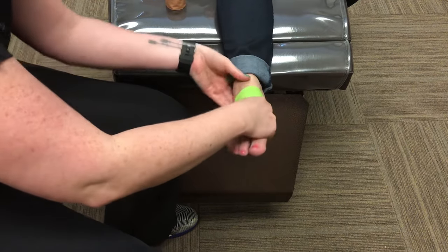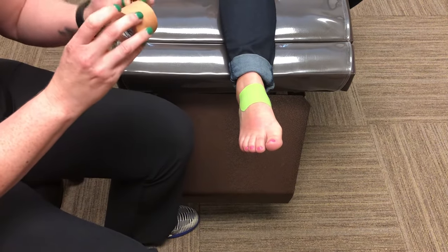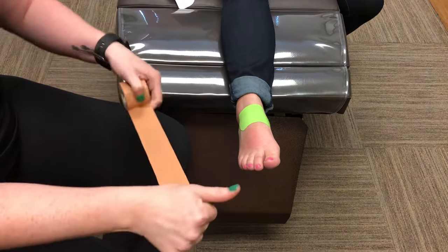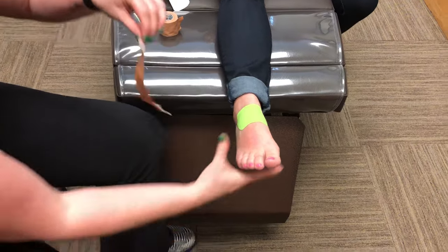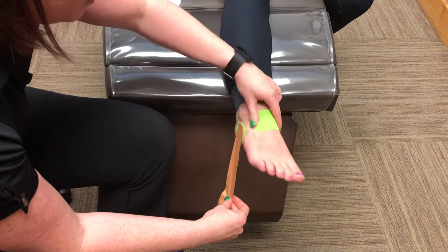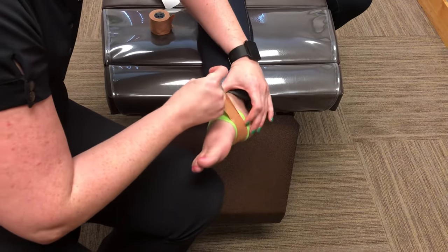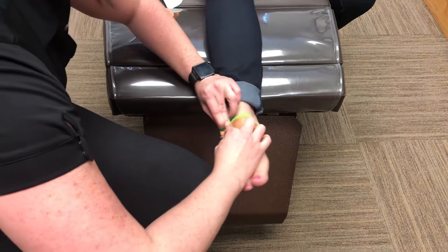We're going to make sure that that's stuck down appropriately so it doesn't peel off, and then we're going to grab our Leukotape, which is our structural strapping tape that has zero stretch. We're going to pull off a piece of tape that's about six inches long. Same thing — we're going to follow the direction of the kinesiology tape from the lateral side, or the outside of the foot, and then come underneath the foot. Once we get past the arch, we're going to pull into a medial direction to set that navicular up so it doesn't fall, and then lay the tape down.